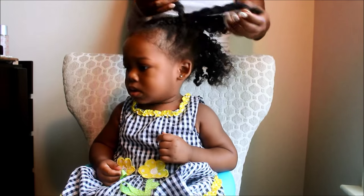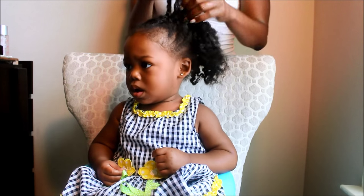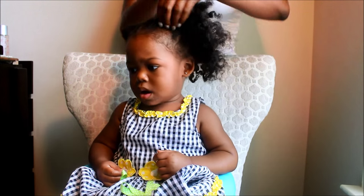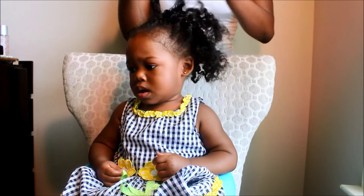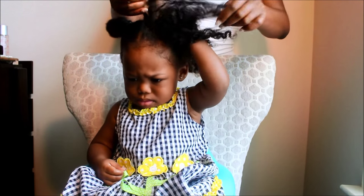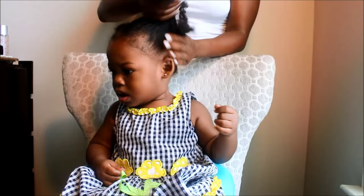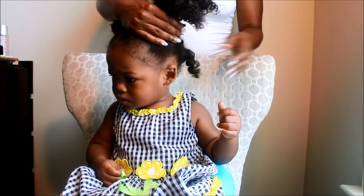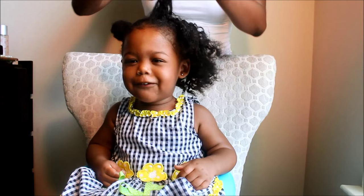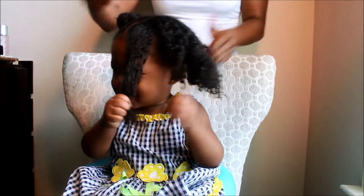Unless it's absolutely necessary I will use a comb to take out her knots. As you can see she's very vocal when it hurts, so if I hurt her sometimes I have to take a break or move really quickly because at that point she sometimes doesn't want me to continue doing her hair. I'll show you again the length on this side of her hair — from the front and from the side.